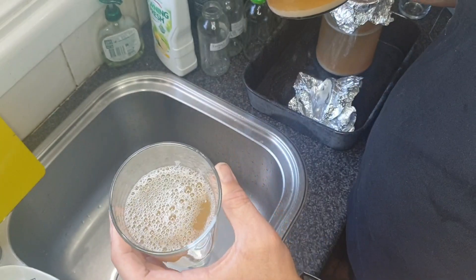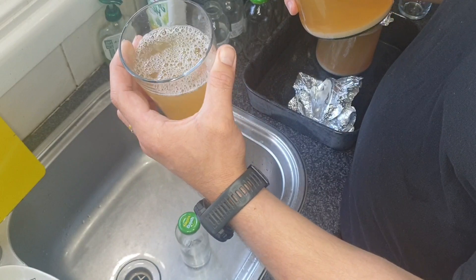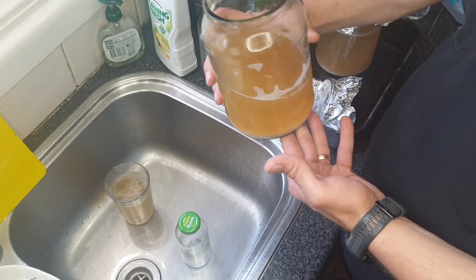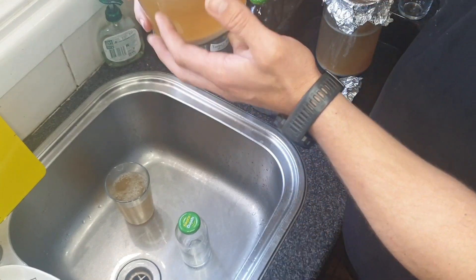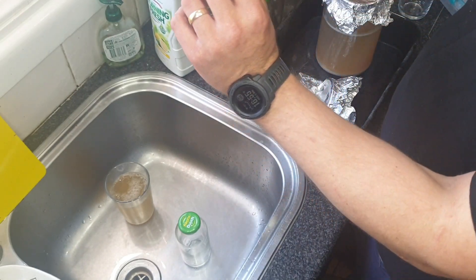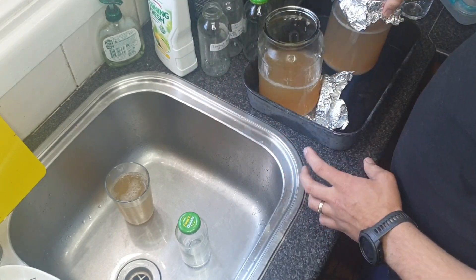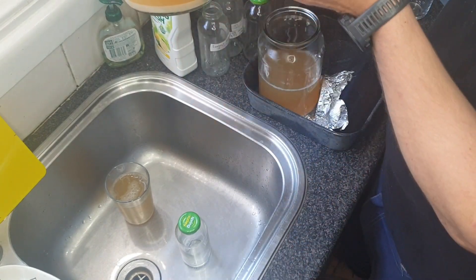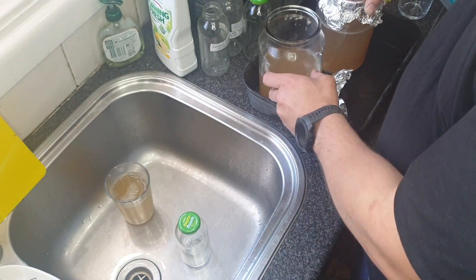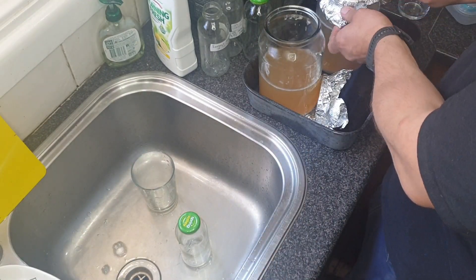That's drinkable — has a few little off flavors but it's not like sour or really bad. It's a little bit sweet. I'm pretty happy with that, so I'm happy to use this one. I'm going to tip basically all this one out, and in the next one — after we taste that — I'm going to leave a little bit of liquid so that I can stir both of these together.